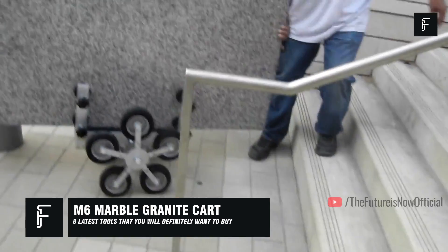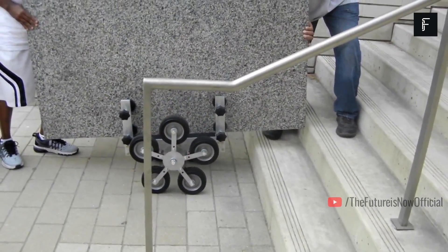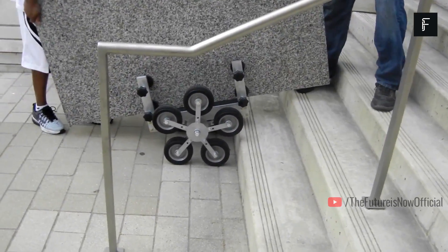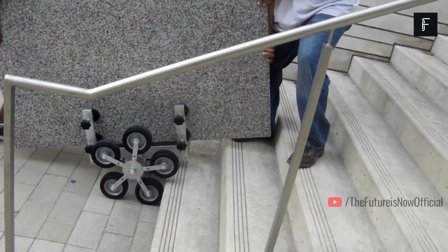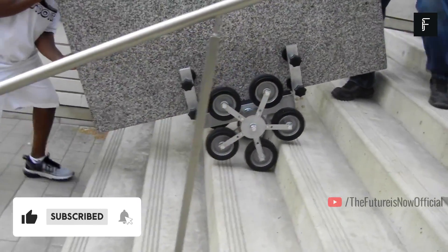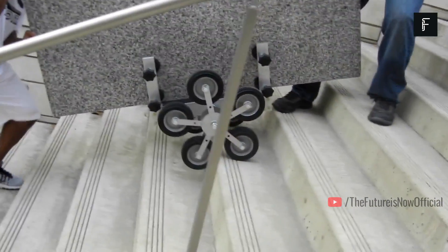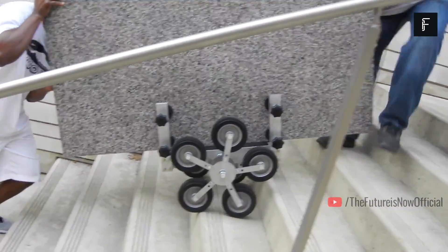M6 Marble Granite Cart. Working in the granite business is very hard work. These slabs of rock often weigh thousands of pounds, meaning they can't be carried on a regular dolly. Mitchell Industries has created a new type of dolly that's built specifically for granite, known as the M6. This device can easily fit into any standard slab of granite, allowing you to take it wherever you go without risking it cracking or breaking during transport.